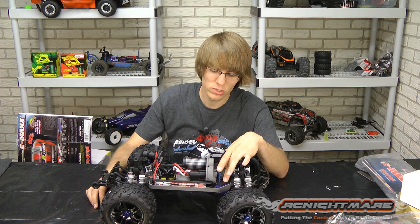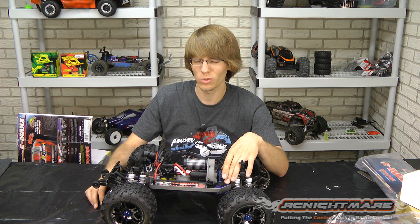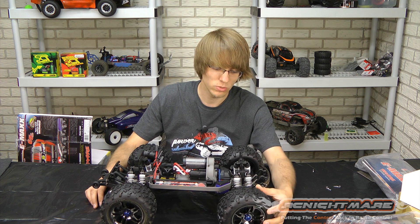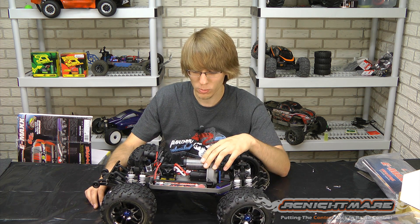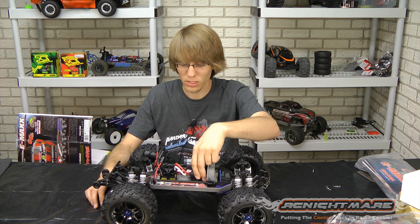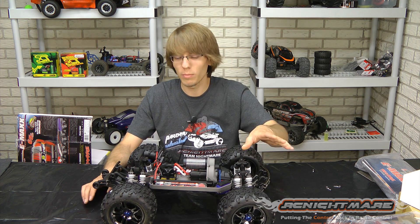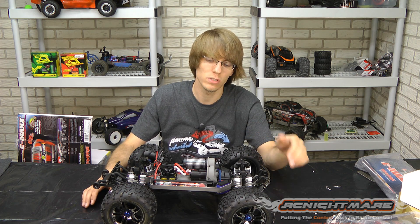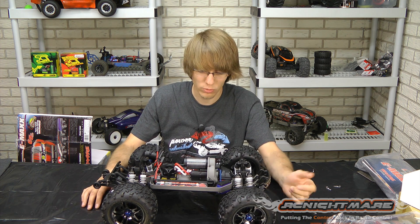Obviously we have the twin steering servos — these are digital, so you get a combined torque of 250 ounce-inches, which is great for monster trucks with the huge tires. New transmission — this is the same one I believe that's out of the E-Revo. They revamped all that again to handle the torque of the Mamba Monster. I've never had an issue with these transmissions stripping gears before, even with the giant tires.